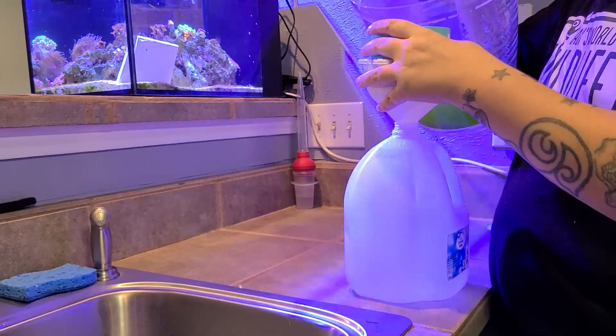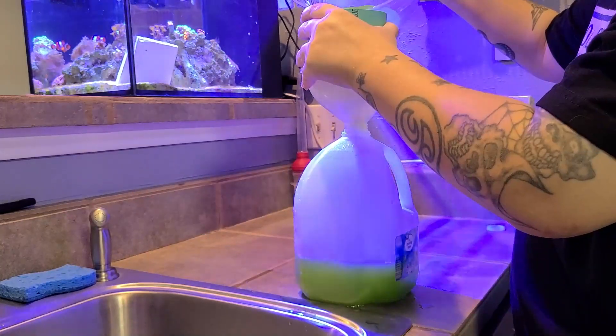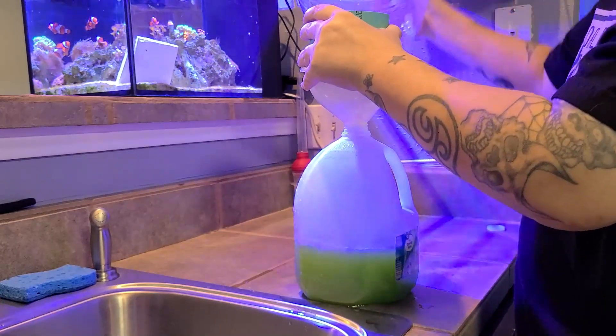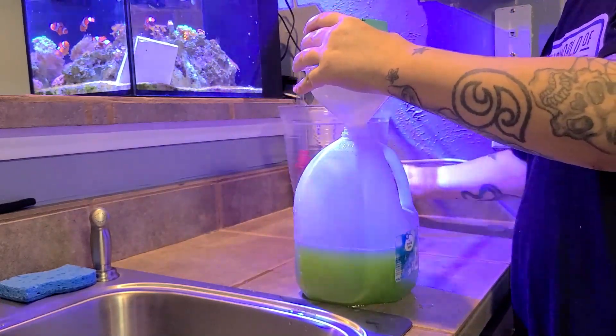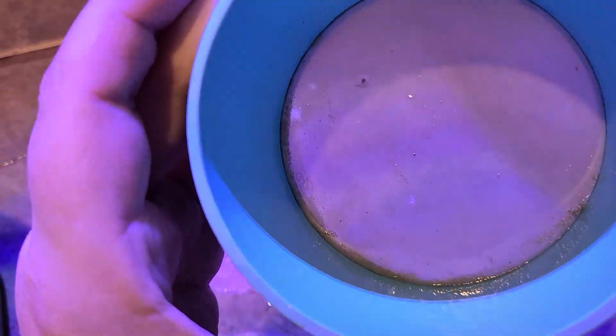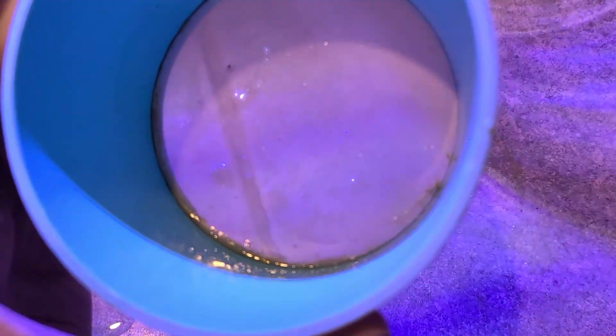So let's go ahead and filter this out. Now you can see all of that stuff — it's basically just phytoplankton cells and the screen caught it all. I don't want this going back into my culture, so that's the reason you need a sieve.